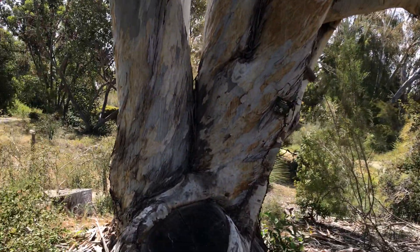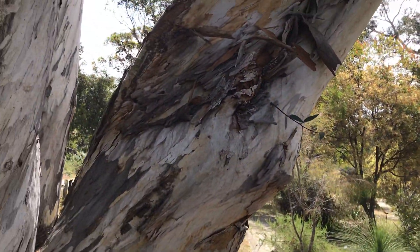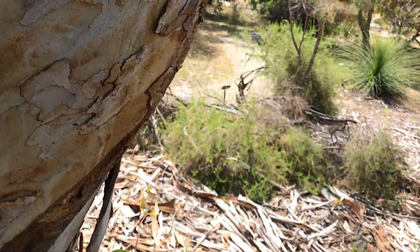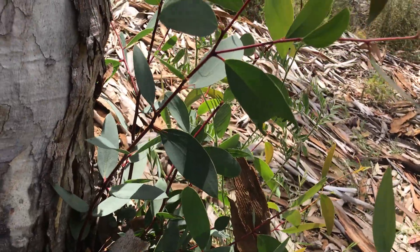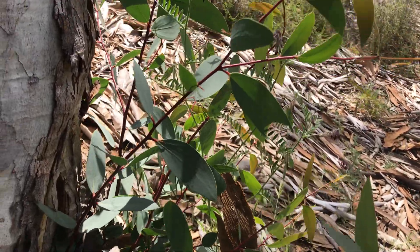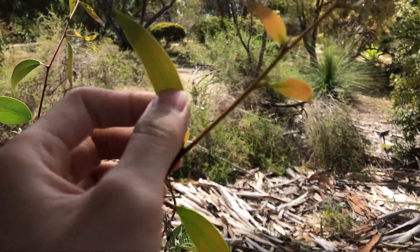Some of the features of Eucalyptus pauciflora: let me start with the juvenile leaves. The juvenile leaves are bluish-green instead of green-green. And another prominent feature is that the leaf veins will become almost parallel in its adult leaf.